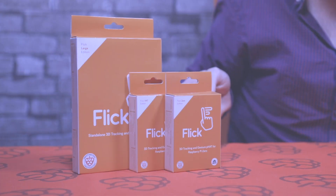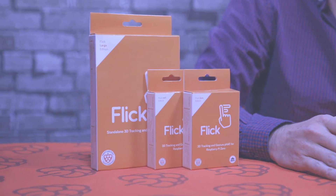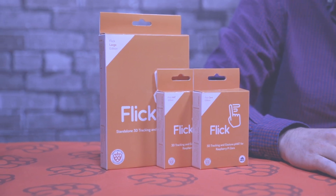Hey guys, it's Chris here from Pi Supply. In today's unboxing video we're going to take a look at the Flick boards. The range of Flick boards is 3D gesture and tracking, so what this does is allows you to use this as an interface board — you can use it to control other projects such as motors, robotics, and even as an interface for Cody or some other presentation.